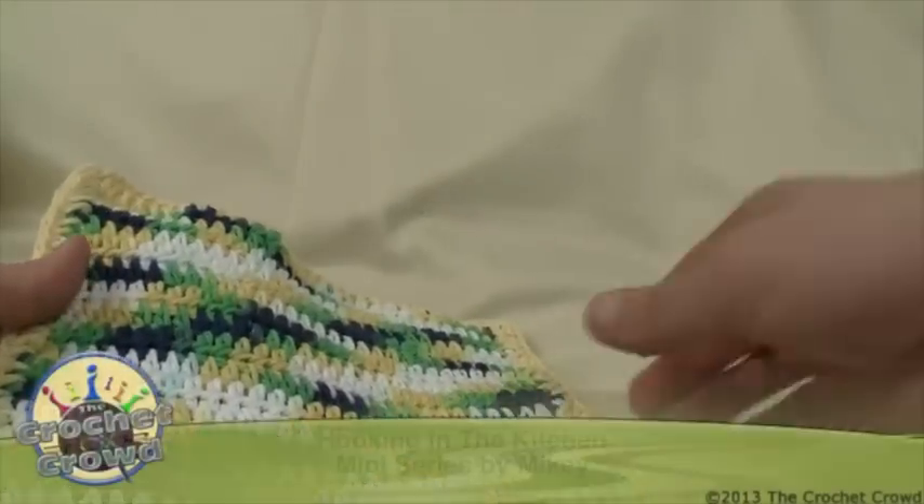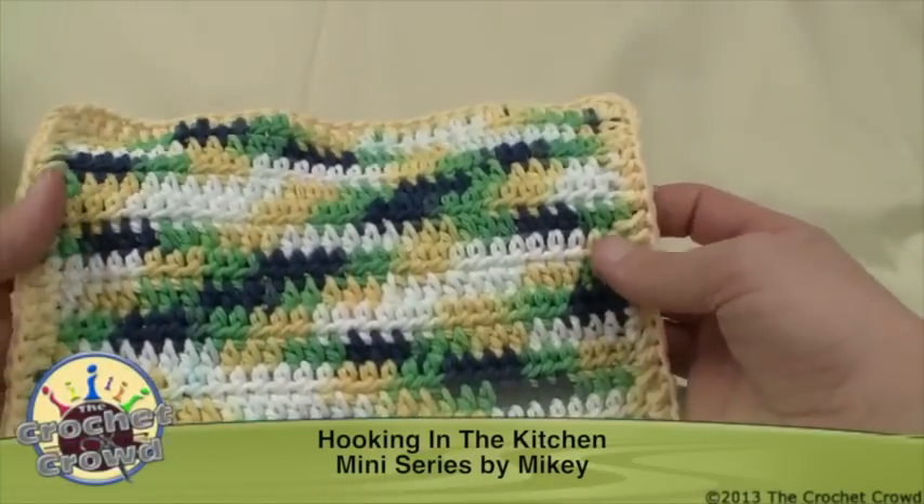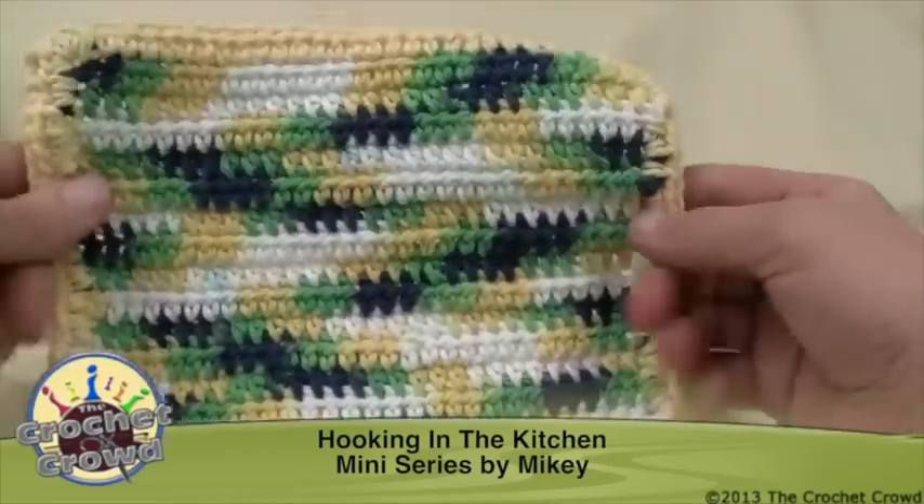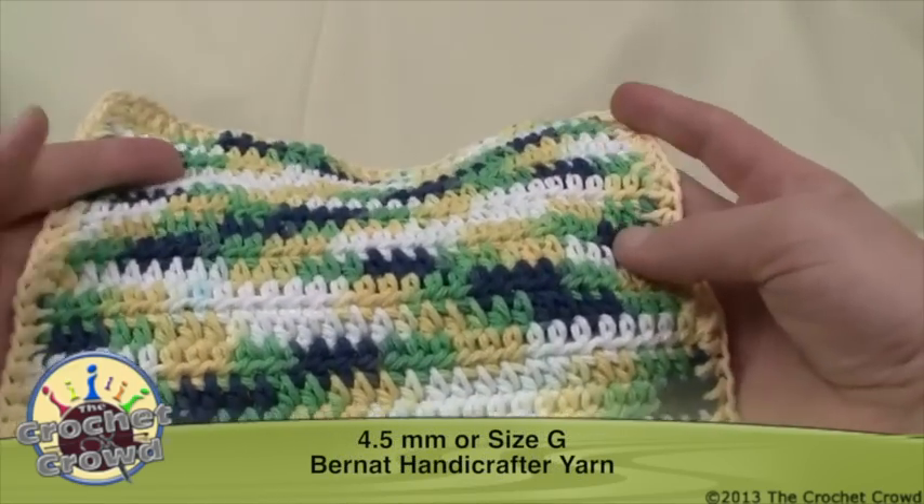This is a really great idea for those that like to customize their kitchen with colors that they love, and these little dish cloths really do come in handy for scrubbing those dishes that we all love to do.